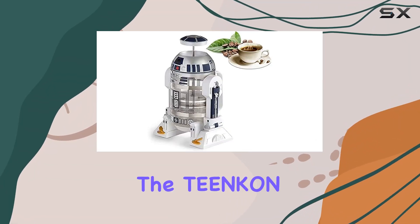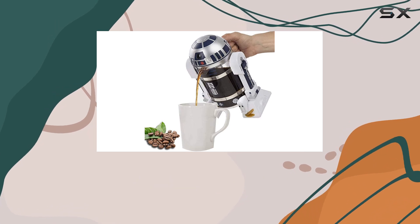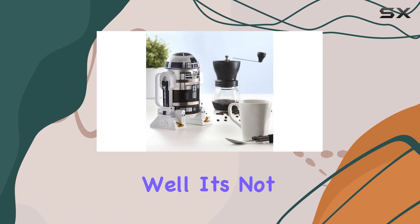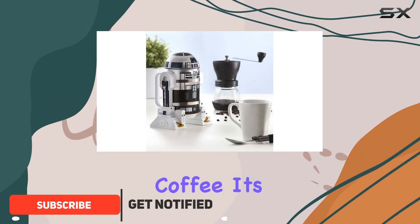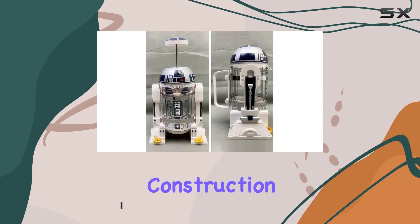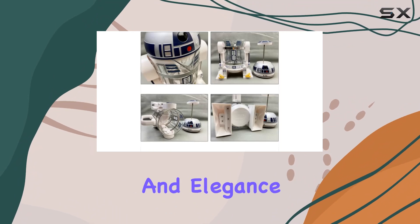Today we're diving into the Tinkin 2D2 French Press Coffee Maker, a sleek and innovative addition to any coffee lover's arsenal. What sets this French press apart? It's not just about brewing coffee — it's about crafting an experience. With its 304 stainless steel construction and borosilicate glass pot, this coffee maker boasts durability and elegance in one package.